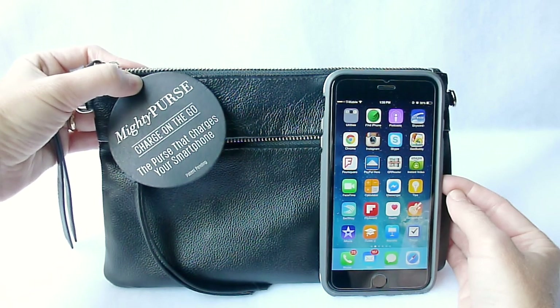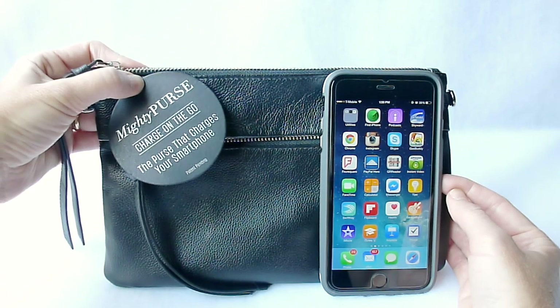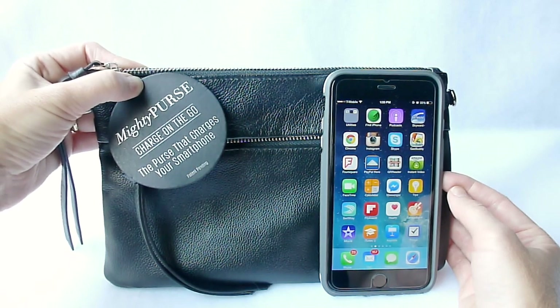Hi, this is Kristin and today I'm here with the Mighty Purse. This is a really interesting product — it is a purse that has a built-in battery charger which will charge any smartphone that charges via micro USB or lightning cable.